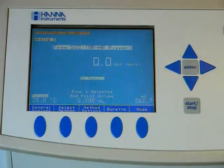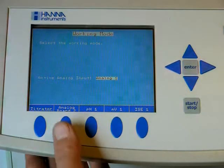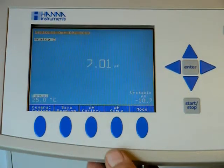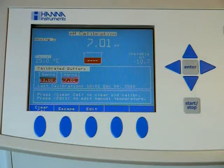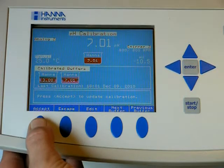Now that we have our probe in the 7.01 solution, we will enter the pH menu and pH setup. Choose your mode — my probe is hooked up to analog board 2, so we want pH and pH calibration. Turn on the stir feature. If this was a new probe, we'd press clear. Otherwise, we'll just wait for it to stabilize and accept.